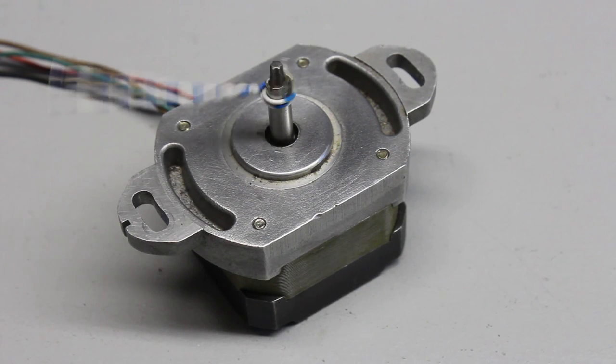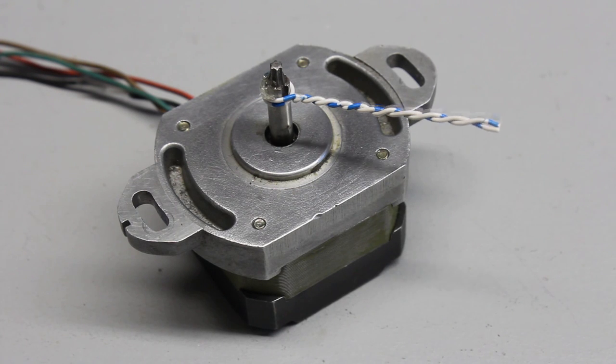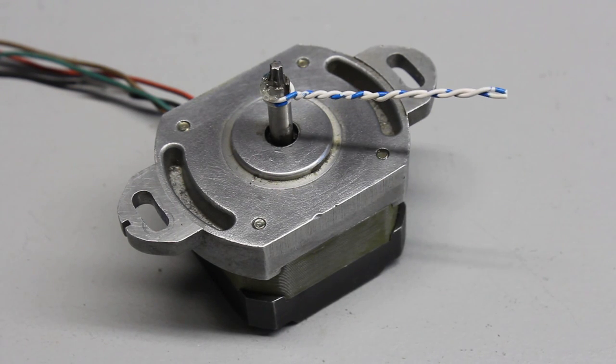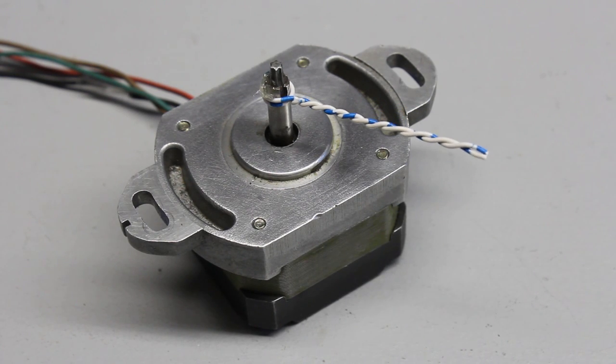A stepper motor is an electric motor that divides its movement into a number of equal steps. This video will cover the working principle of several stepper motors.